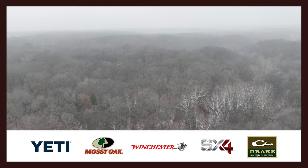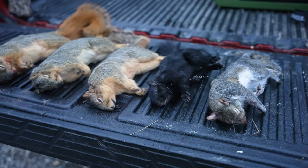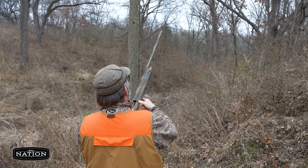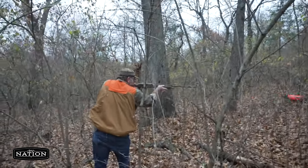In the previous episode of DU Nation, we were squirrel hunting up in Illinois, and you may have been wondering what type of gun works best for this. When hunting with a dog, squirrels are often running or being treed when you get a shot, so a shotgun is the optimum choice.